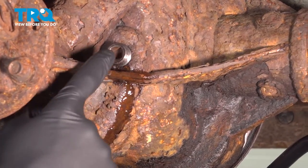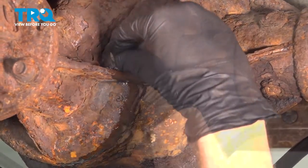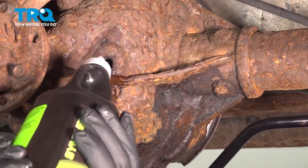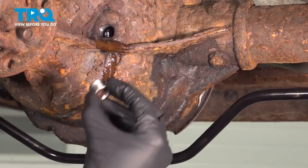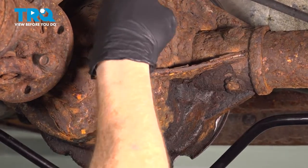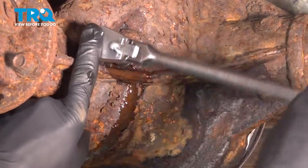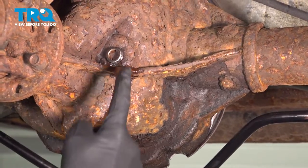Now that we've tipped the differential, let's make our way back over here, remove the fill plug, and double-check the fluid level. We can continue filling it until it just barely starts trickling out of there again. Reinstall your fill plug and make sure it's nice and tight. Clean your mess.